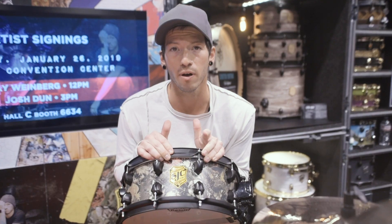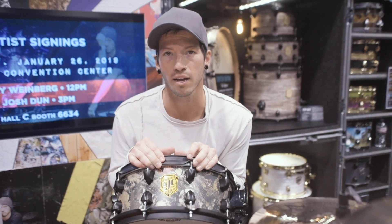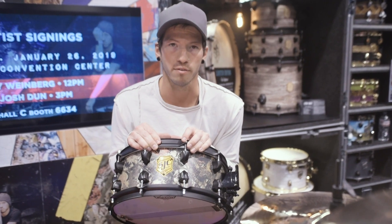So you can buy one, like I did, at sjcdrums.com or in Offer Esti.